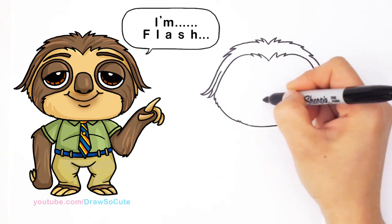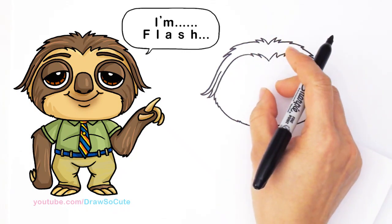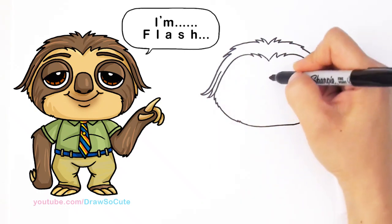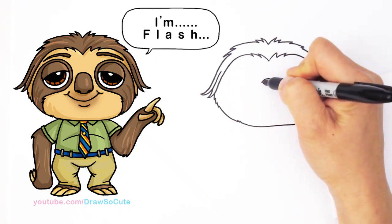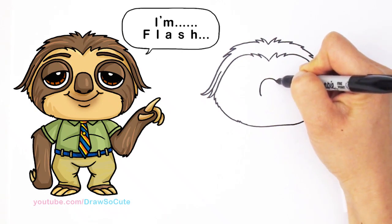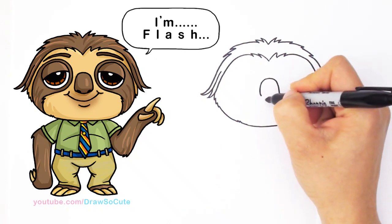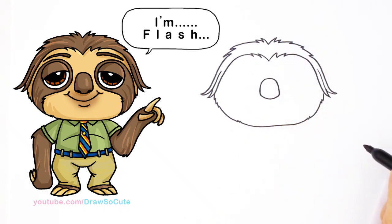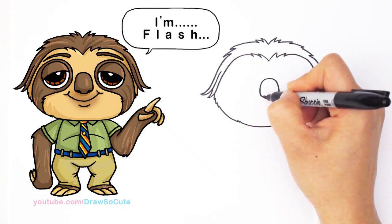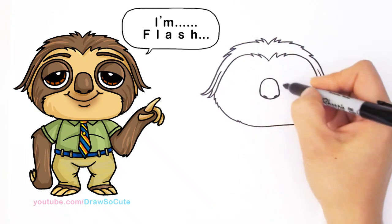We're gonna start to draw the nose, putting it towards the center. You want to start with the nose because it's a good anchor point for figuring out where to put the eyes. Towards the center I'm gonna draw a curve and come down because his nose is kind of long, kind of like a koala bear — it's like an upside-down U basically. I'm gonna connect it with a curve that's a little bit pointier at the bottom, then draw two small curves inside and shade them in for his nostrils.